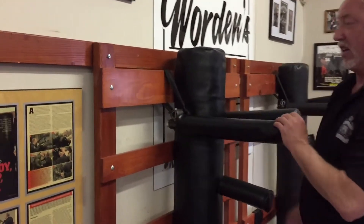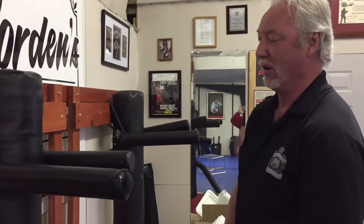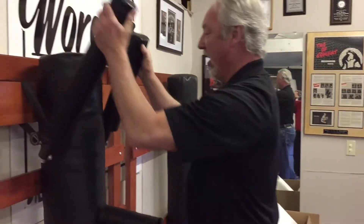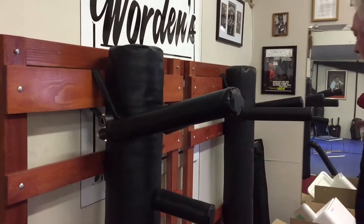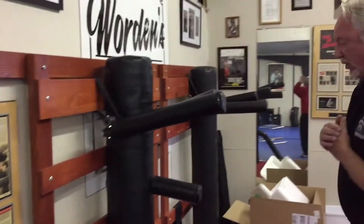Here's one that's a lot older — this was probably almost 10 years old. The arms move a little bit more freely. Excuse the mess, this is the gym.